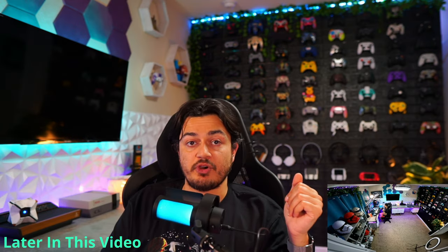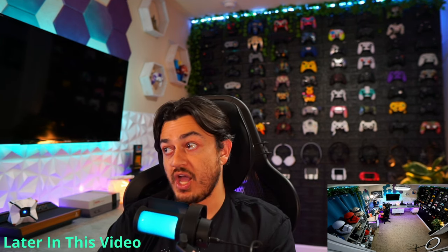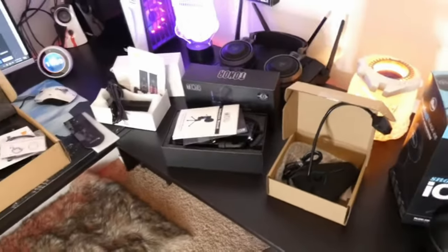Peter Piper pickled a pepper. I'm on Pickle Patrol, Patricia. This is a place of business, not a madhouse, and I will not be the ringleader of this circus. Blind CC the manager? Send. Those capacitive buttons are sensitive. If you're in the market for an entry-level USB microphone that doesn't sound like crap, stay tuned and find out if this chunk of plastic belongs on your boom arm.